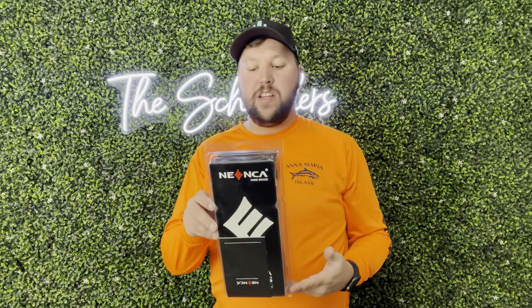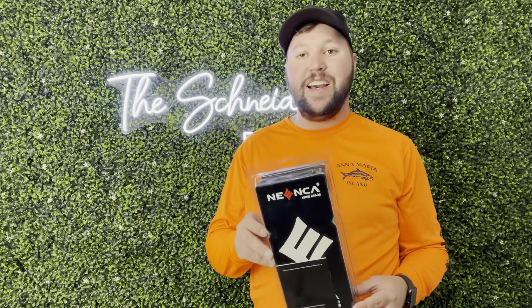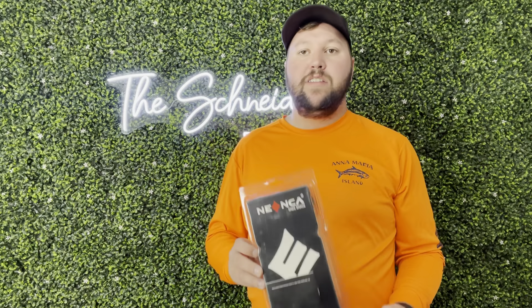Hey guys, James here. So today I wanted to give you guys a review of this Nika knee brace. This was sent to me in exchange for this video, so let's get into all the details.